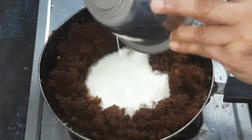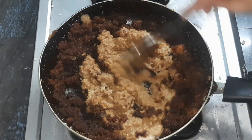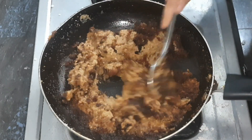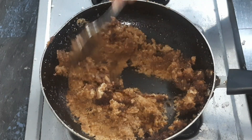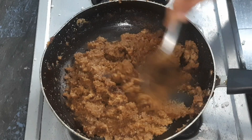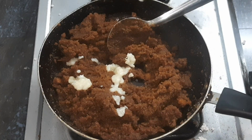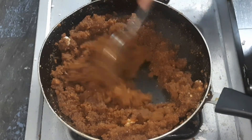We will mix it well. We will mix it well and change. We will mix it just as we are in the same process. Let's mix it in the medium flame.